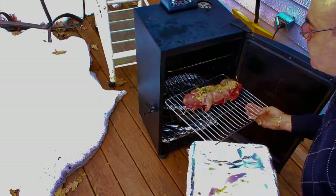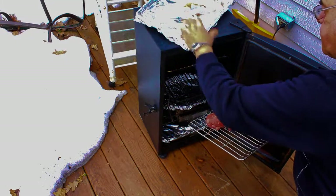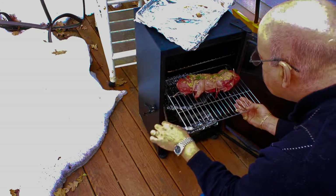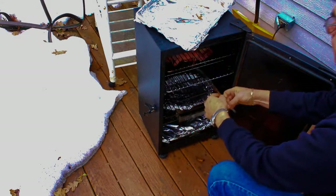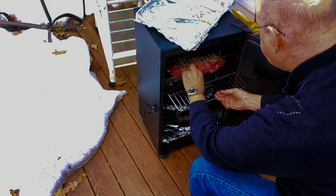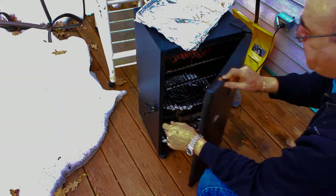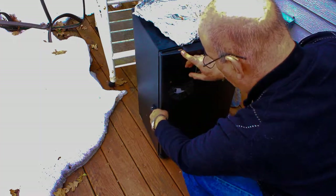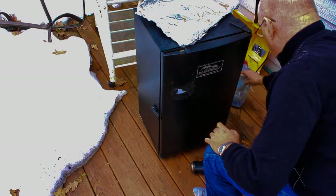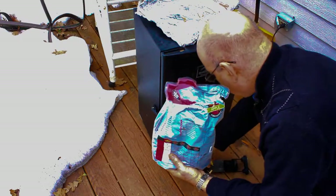We're ready to go. This is a Masterworks electric smoker, which I bought about six months ago. The only drawback to it is it's a little narrow for a full rack of ribs; however, we just cut them in half and arrange them. Here I am putting the lamb into the smoker — it is set to 225 degrees.